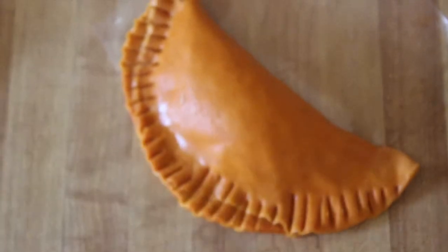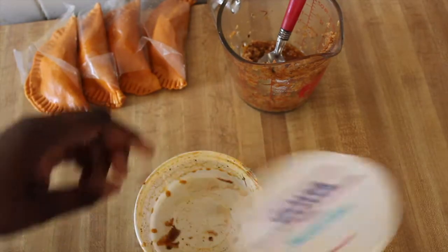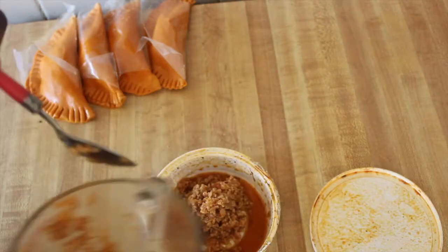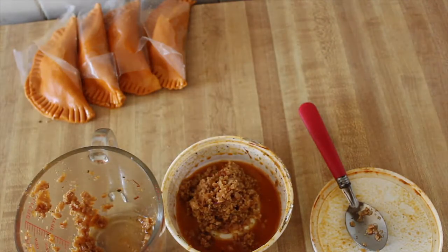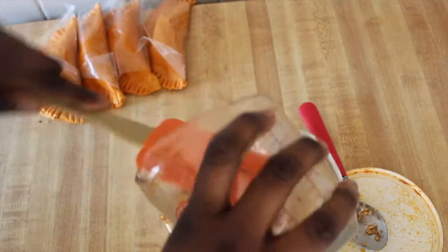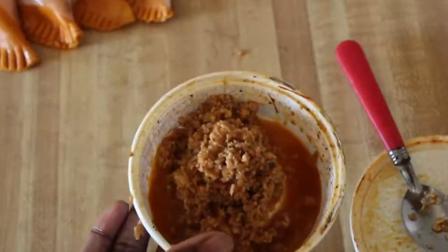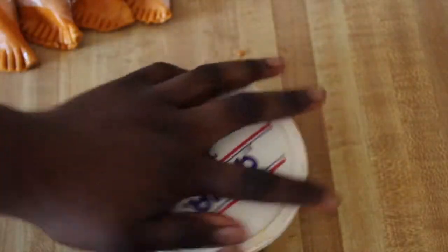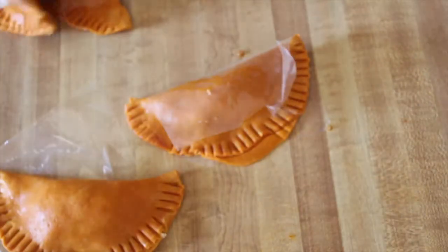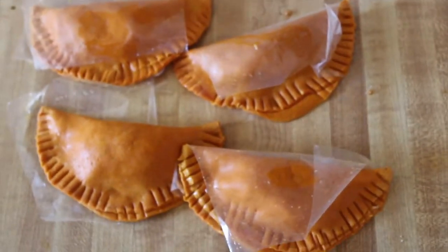Once they're all done, take your leftover TVP — I had a lot left over — and scoop it into your sofrito container, making sure to get every drop. This stuff is so good I might put it on top of rice. Close it up and store it in the refrigerator for later. Now I have four empanadas — two for my friend and two for me.